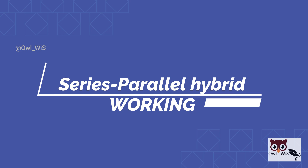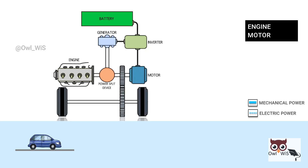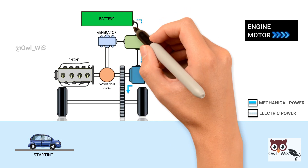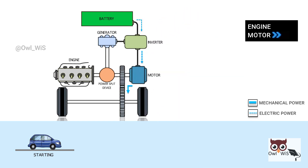Understanding series-parallel hybrid operation — starting from rest: when starting the car, the electric motor powers the car using the battery source. Up to 15 mph, the vehicle uses only the motor. In this case, the motor takes over from the engine to minimize fuel consumption.